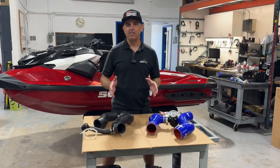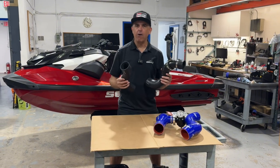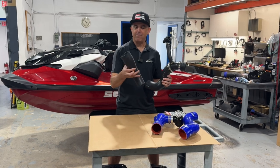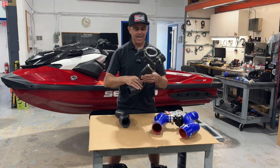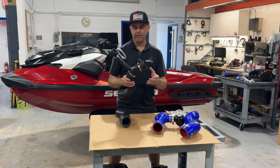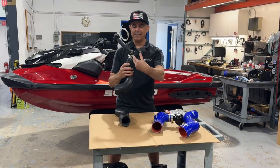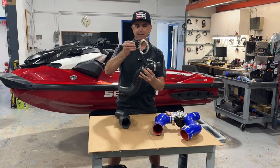Before we look at the details of our kit, let's take a look at the stock intercooler hoses that come on the RXPX 325 and RXTX 325. The stock hoses are made out of very soft pliable rubber and they can swell under boost pressure, and anytime you're doing performance applications you want to move these out and move into the Riva kit. Notice there's a lot of connections, a lot of hose clamps, including this plastic intermediate stage, and your factory blow-off valve is out on this perch out here.